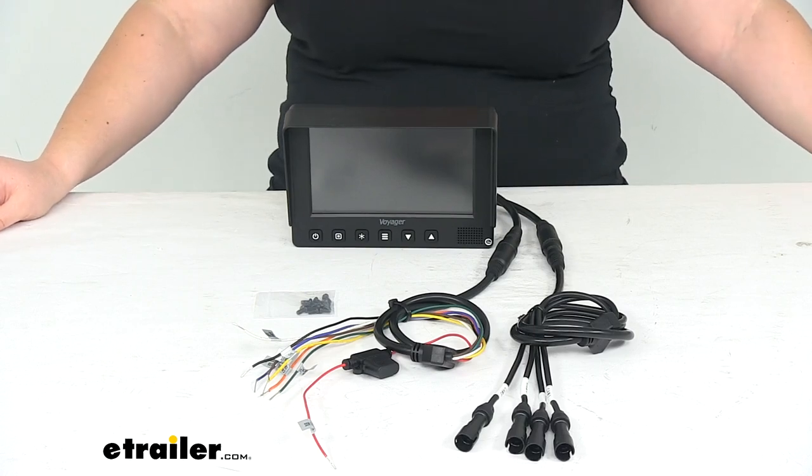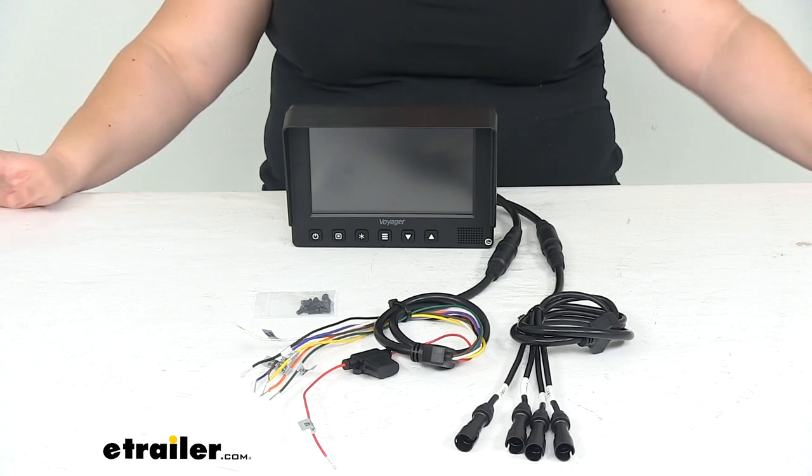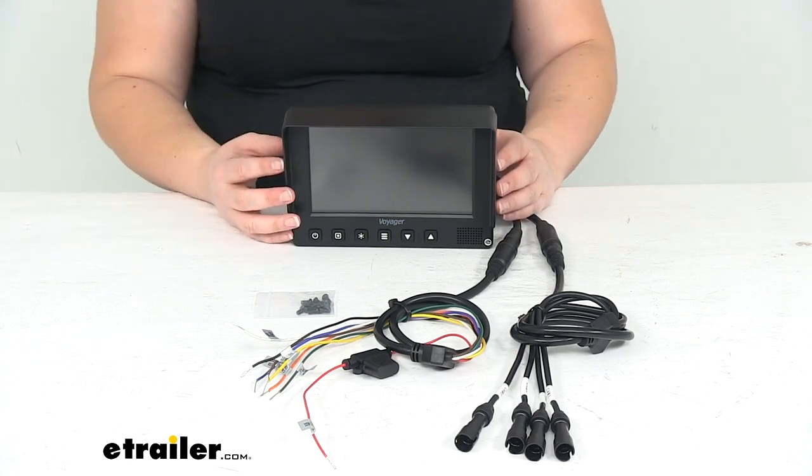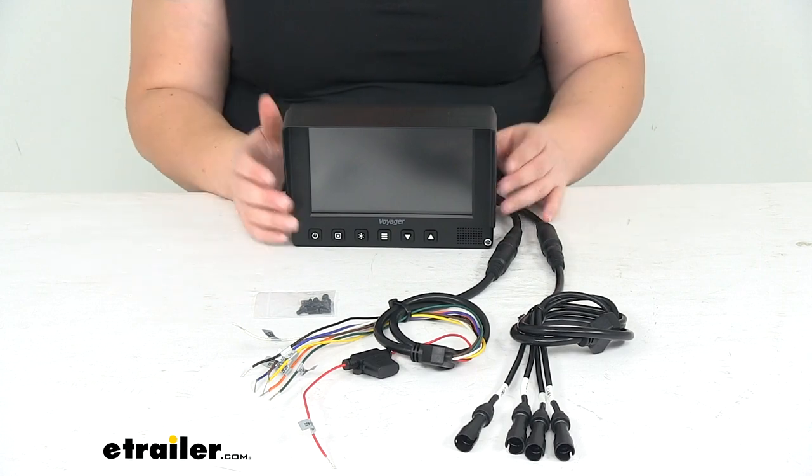Hey everyone, I'm Ellen here at eTrailer.com. Today we're taking a look at the Voyager RV Backup Camera Monitor. This is going to allow you to check out what's going on in all your cameras as you're backing up or making lane changes while you're out on the road.